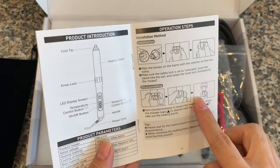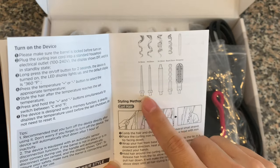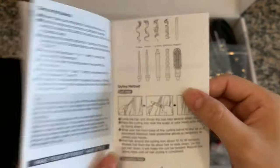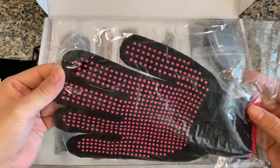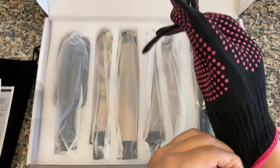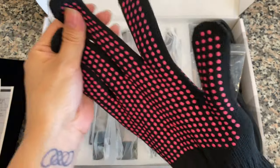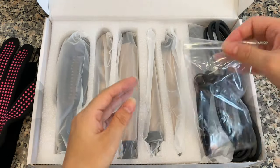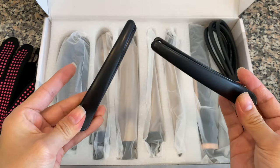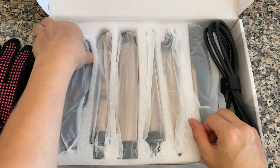So it tells you how to do it. And this is the type that we got — we got 1, 2, 3, 4, 5 attachments. This one is for stray hair. Oh, so this is going to be nice! It also comes with this glove over here — nice, so you don't burn yourself. This is nice, I like it. It also comes with some hair clips. Oh, look at these nice hair clips!